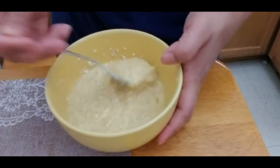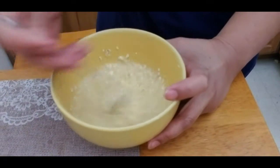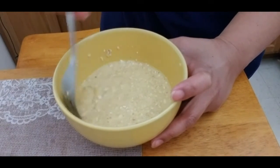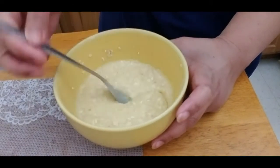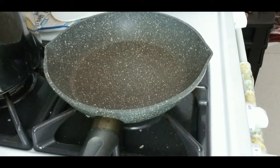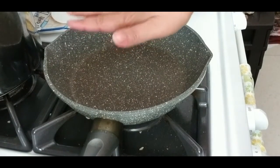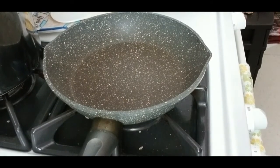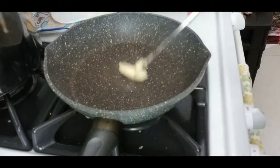I'll let the batter sit for about two minutes while I turn on the stove. I have the pan hot already and I'm going to add the butter.